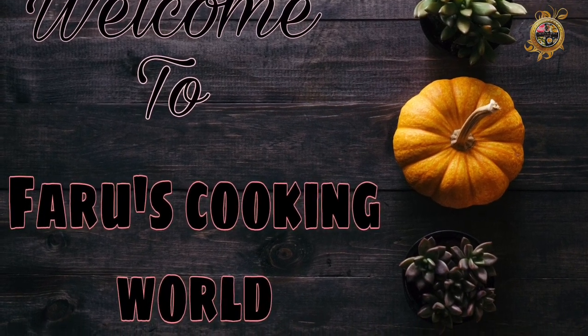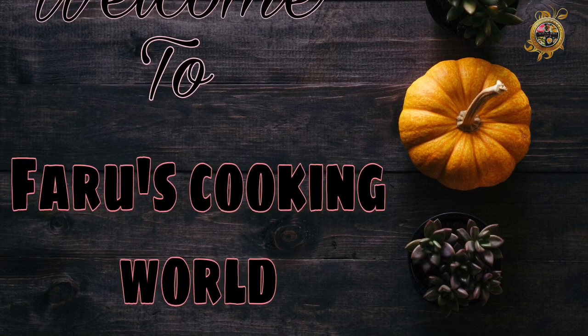Hello, welcome friends. I am ready for the recipe in the bread pocket.